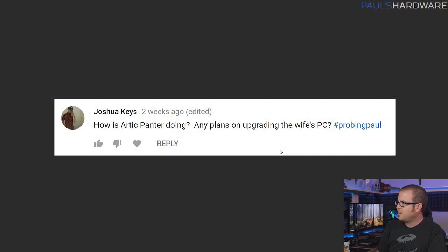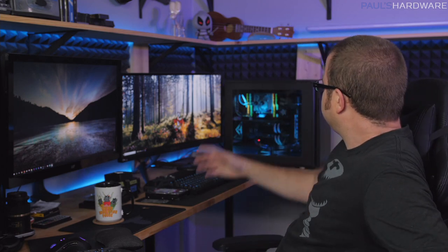Josh Keys asks: how is Arctic Panther doing and any plans on upgrading my wife's PC? My wife's PC is known as Hotbox and it's still up and running. I need to do a maintenance video on that because it's still using the Opaque Mayhem's fluid and I'm pretty sure that needs a good flush. As for Arctic Panther, still chilling in the background and still working fine. The PrimoChill View fluid has turned completely clear, the pump is still working, but the PrimoChill flow indicator has stopped moving. I need to open it up, do a drain, and decide what to do next — probably not until I get back from Computex.